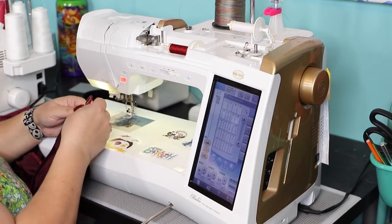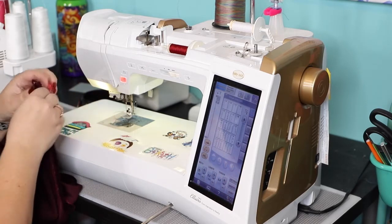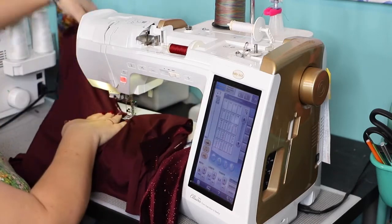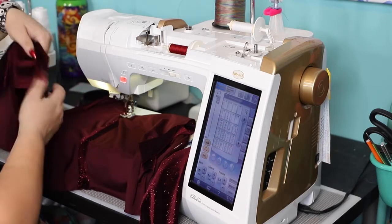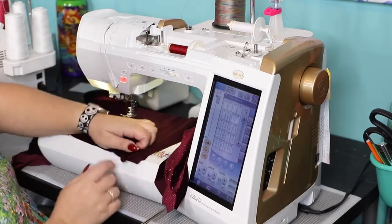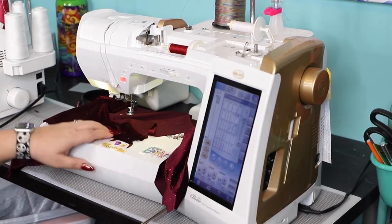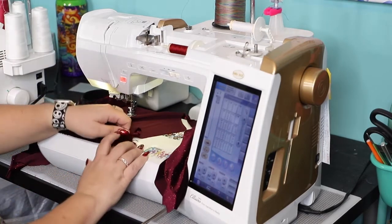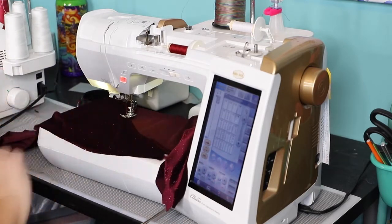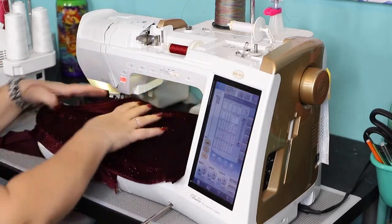Now we're going to overlap. You want to make sure when you overlap that the ruched part — the gathered part — is on the outside of the dress. For that I'm going to lay my fabric like so and bring the non-ruched side and match. I'm working on the outside because it's easier to see, but then I'll flip it to sew. So I'm going to match the notch right here and pin in place.